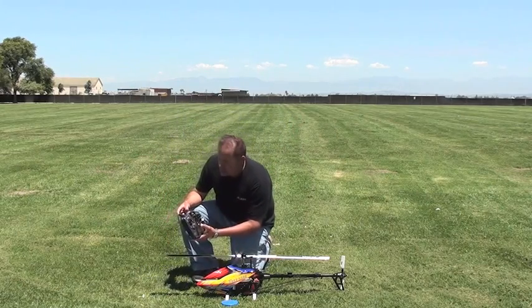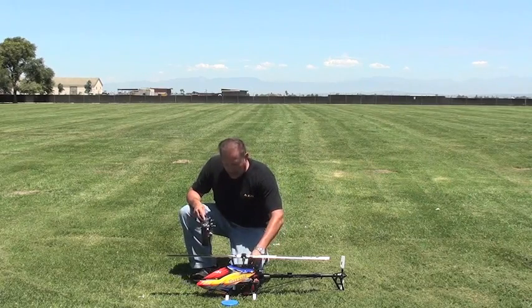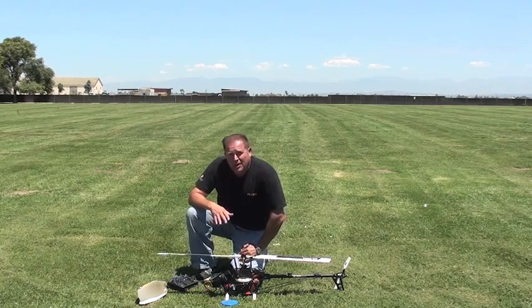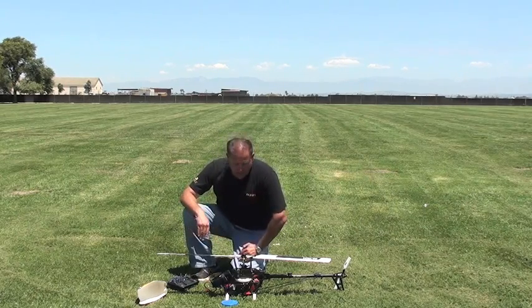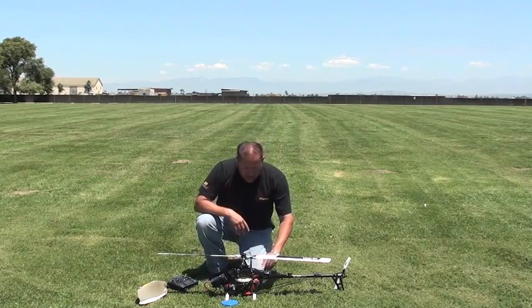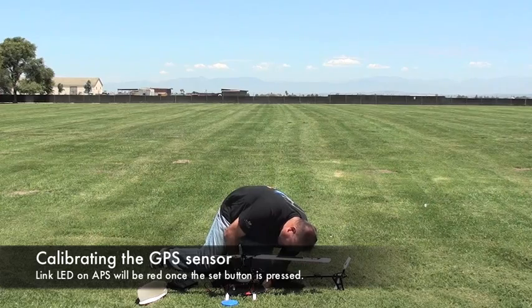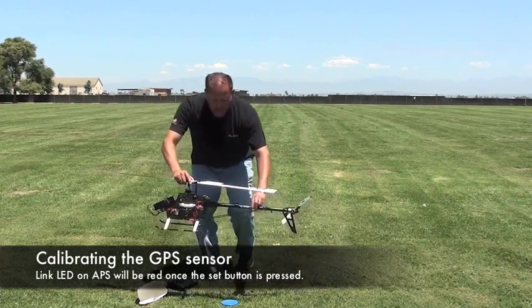I'm going to power up my radio. I'm using the Futaba TAJ on the T-Rex 550E here. I'll give the helicopter some power. We're in normal flight mode, in 3GX mode — meaning that three-position switch is all the way up. Now we're going to hold the set button on the APS unit, not the 3GX. The status light on the 3GX is flashing green right now. I'm going to hold that set button on the APS unit for three seconds, and the link button turns red.